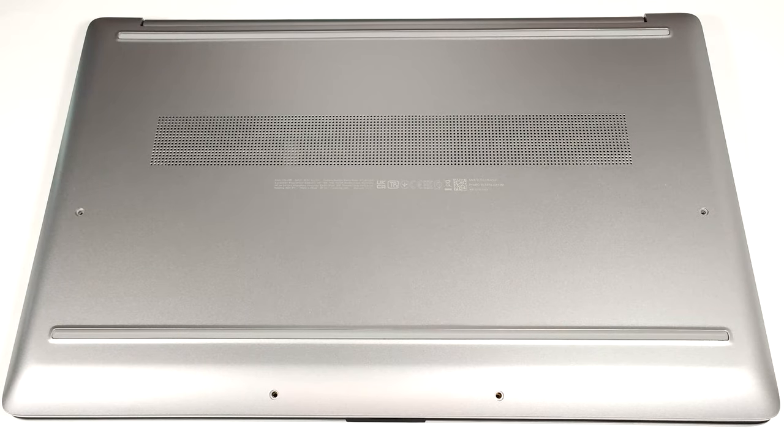Hello, this is Nick from Laptop Media, and today we will show you how to open the HP 470 G10.